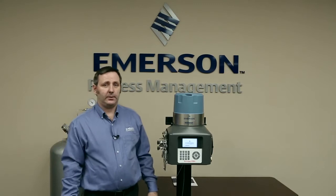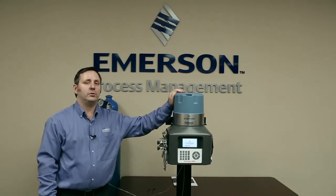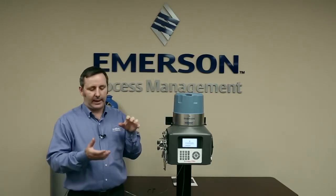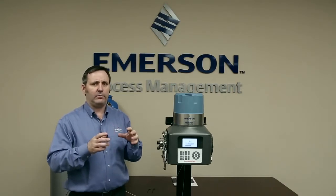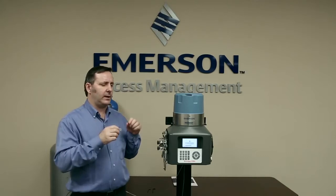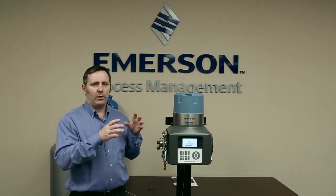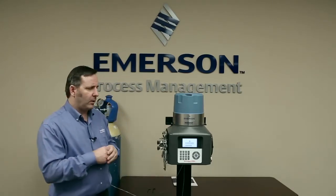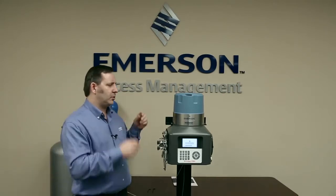G'day, it's Shane here from Roseman Analytical. Today I'm here to show you how to change the maintainable module in the 370XA gas chromatograph. What we have is an analytical module that has the columns, the detectors, and the analytical valves all inside this analytical module that can be quickly removed and then replaced with either a new one or an overhaul module and put back in line quite fast. I'm going to go through the process of removing the module and then putting the module back on.